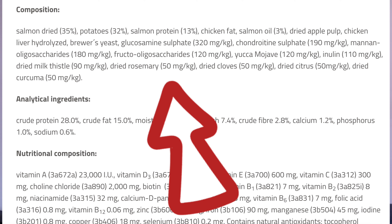So we have dried salmon at 35%, and then 32% potatoes, which is a lot of potato in my opinion. We then have salmon protein at 13%, and it contains chicken fat. Chicken fat is very cheap and readily available. If your dog has a protein intolerance to chicken and you feed this food thinking you are only feeding salmon, you are also feeding your dog chicken — which means you should not be feeding this food. Overall: dried salmon 35% — great. Chicken fat — fine if your dog isn't reactive to chicken. Salmon protein 13% — okay. But I don't like the 32% potato.